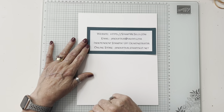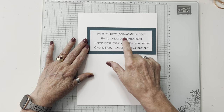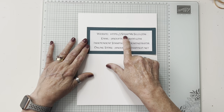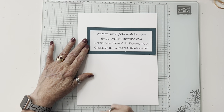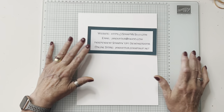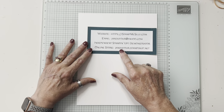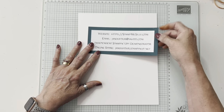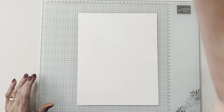If you are coming to me through YouTube and you want the project sheet, go to my website at stampmesilly.com. If you have questions or don't have a demonstrator and would like a free catalog, email me at jandufour@yahoo.com. You can order directly at jandufour.stampinup.net — my little stand for my phone fell down, I'm not re-recording. If you follow me, you know I don't redo things.